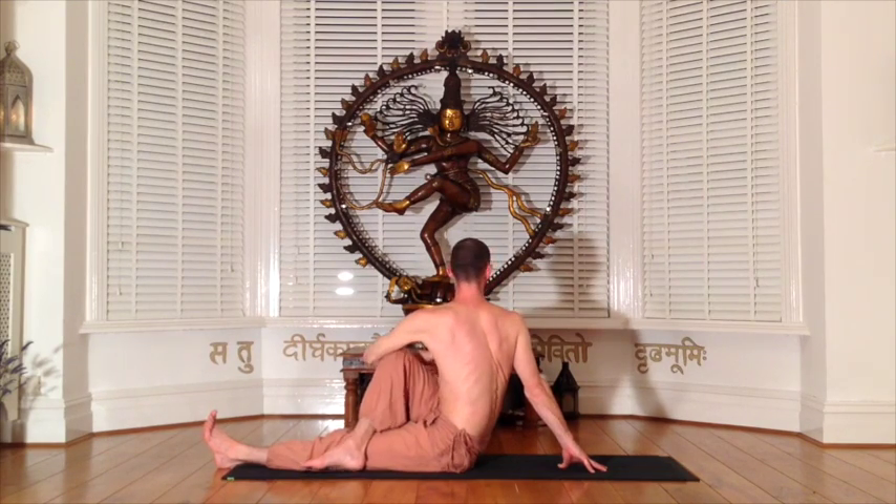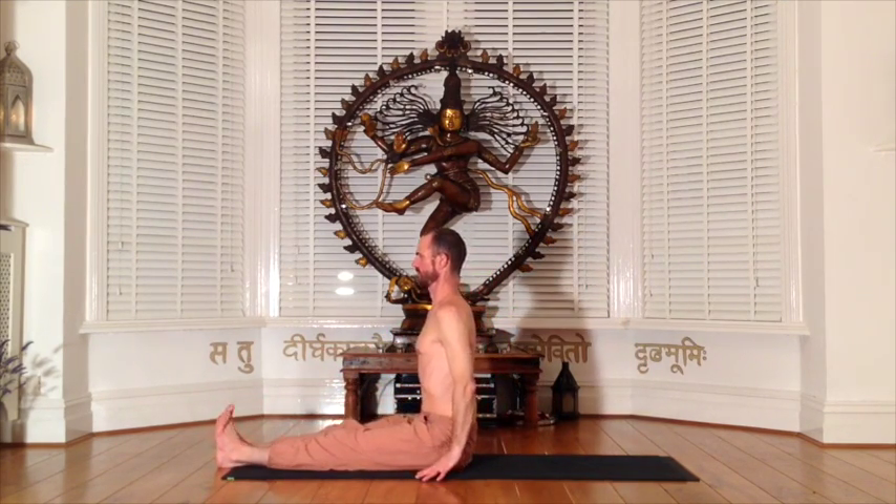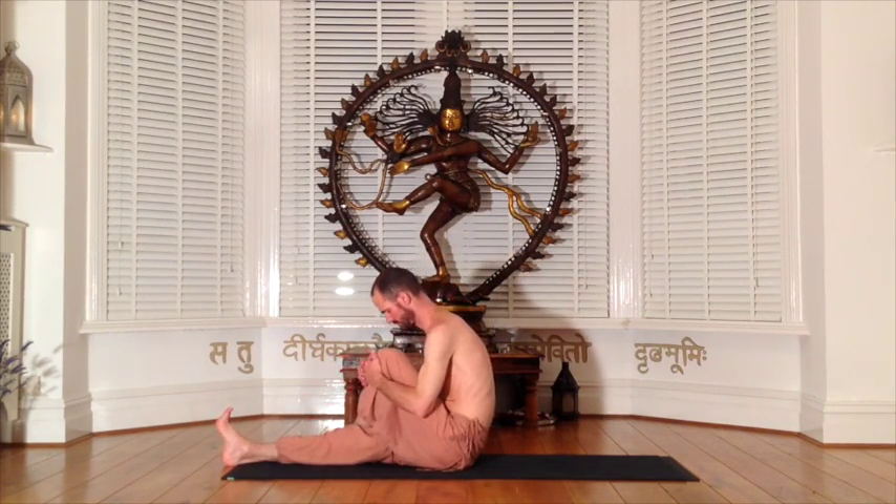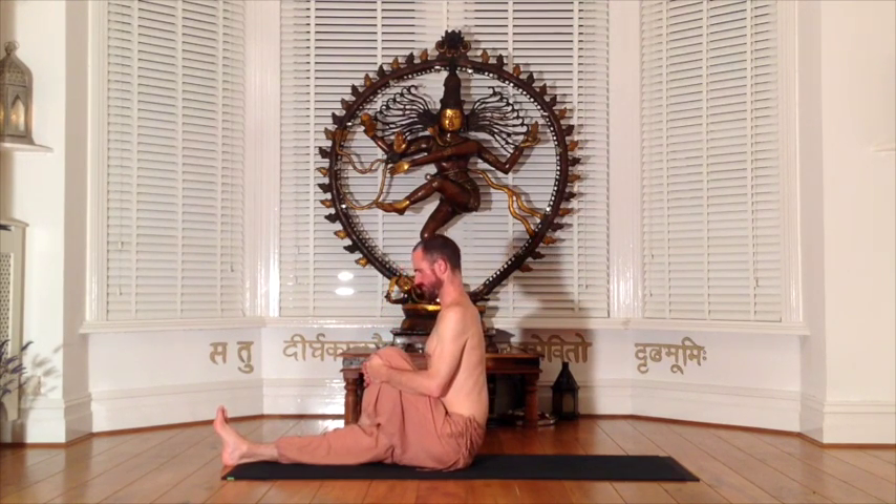To switch sides, again extend the legs into staff pose, and this time bring the left foot over the right knee for the spinal twist. Inhalation extends the spine and exhalation twists to the left. Now the right arm is acting as leverage around the left thigh and the left fingertips are acting as support behind the body. Each inhalation creates the lift and each exhalation creates the twist.